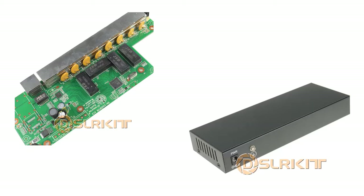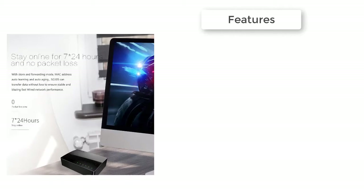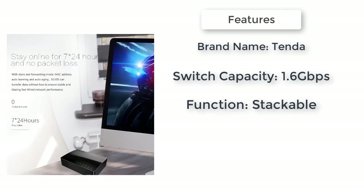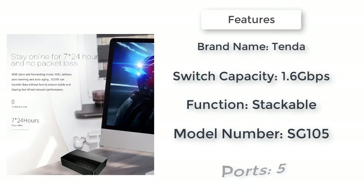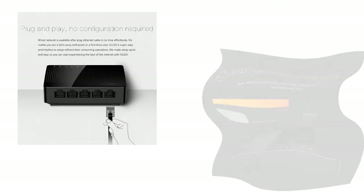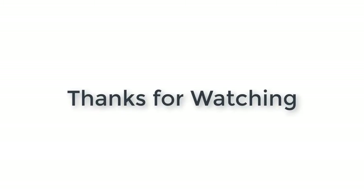Here is product number one: Tenda SG105, mini 5-port desktop gigabit switch. Tenda SG105 mini 5-port desktop gigabit switch, fast Ethernet network switch, LAN hub, full or half duplex exchange, EU/US firmware. Brand name: Tenda. Function: stackable. Switch type: gigabit switch. Communication mode: full duplex and half duplex. Model number: SG105. Thanks for watching.